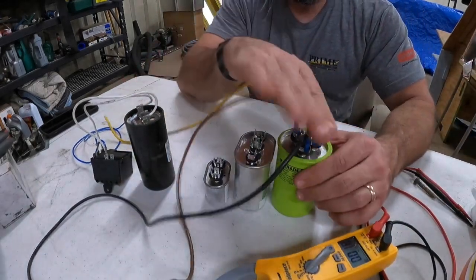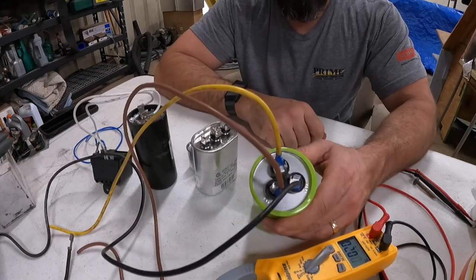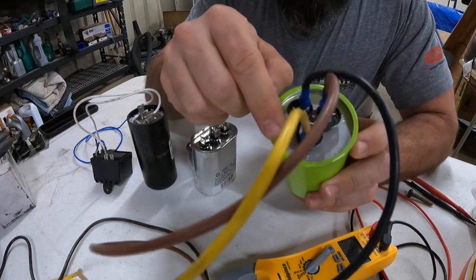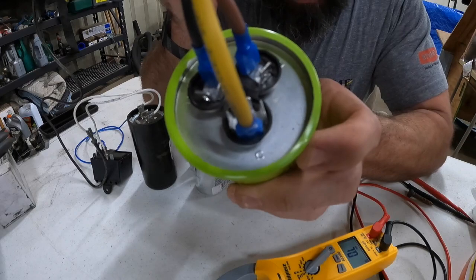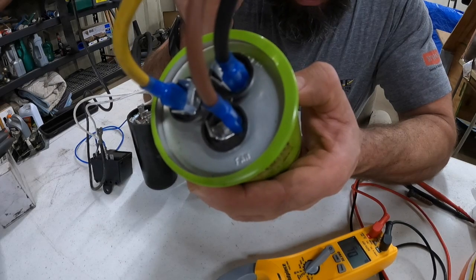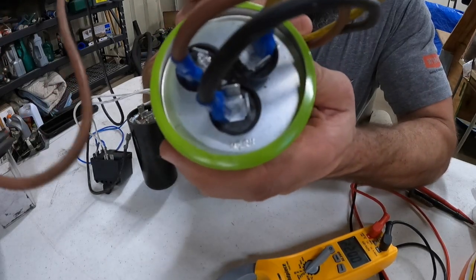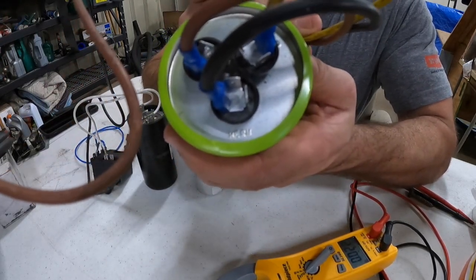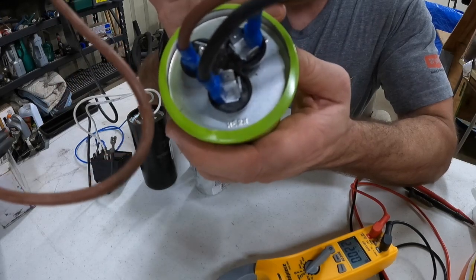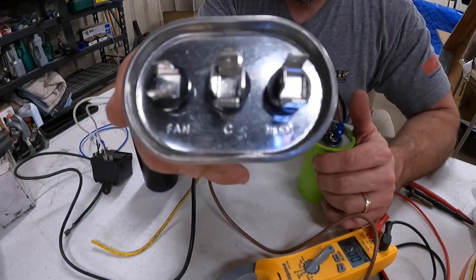The wires aren't really going anywhere, I just put them on there for reference. You might have more than one wire on each terminal. There's a C terminal for common, there's a fan terminal — sometimes it's spelled out, sometimes it's just an F — and then there's one labeled HERM for hermetic compressor. I've seen them labeled 'compressor' or 'comp,' but more than likely 90% of the time it's going to be labeled HERM.